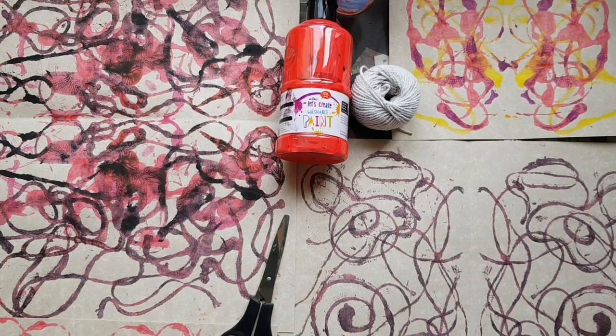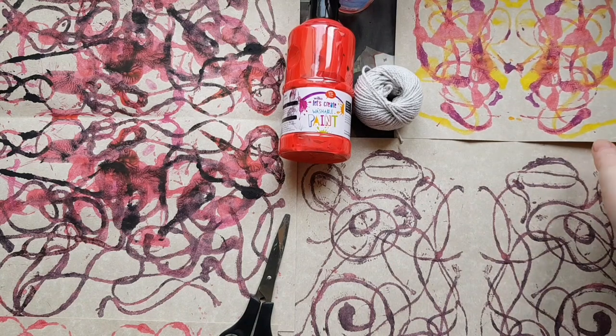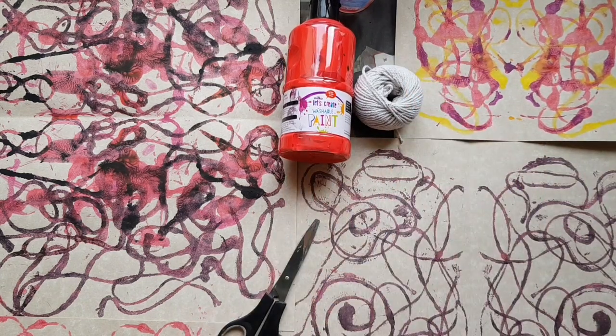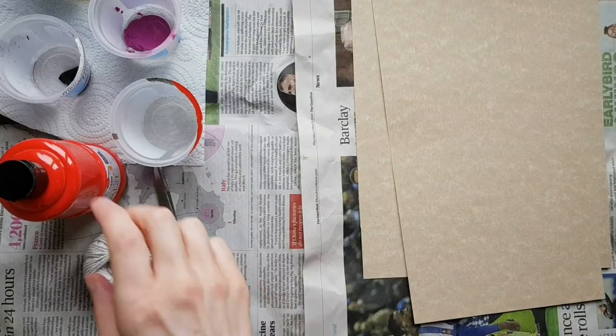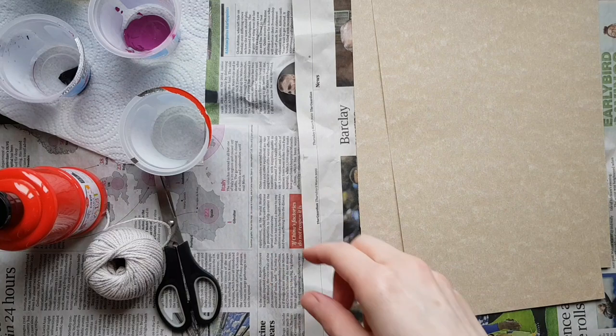In this video we're going to look at how to do some string printing and string painting using washable paint, string, a pair of scissors, and some paint. I've got some old jelly pots that I'm going to put the paint into.